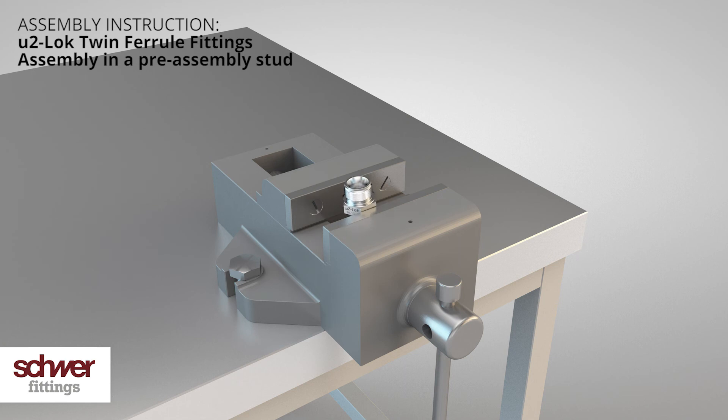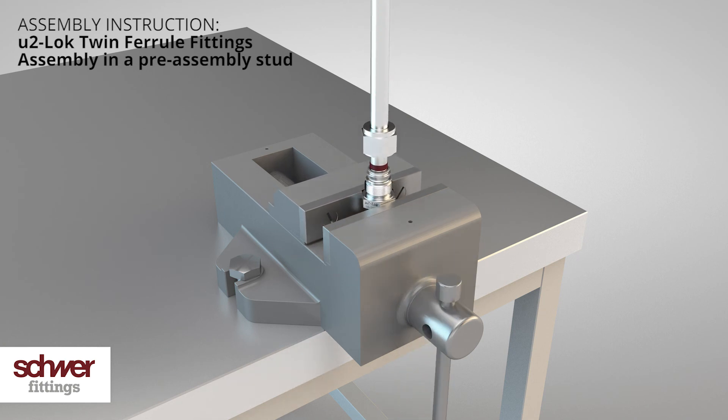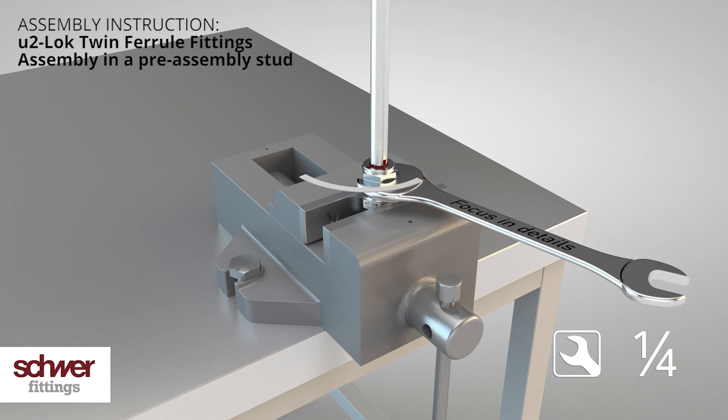Fix the coupling body with the hexagon into a vise. Insert the pre-assembled tube with nut and ferrules into the body until the front ferrule fully fits into the body. Tighten the nut by hand finger tight. Mark the nut as well as the tube in a visible position — we recommend the six o'clock position. Use a spanner and turn the nut for a quarter turn until you notice an increase in the required force.